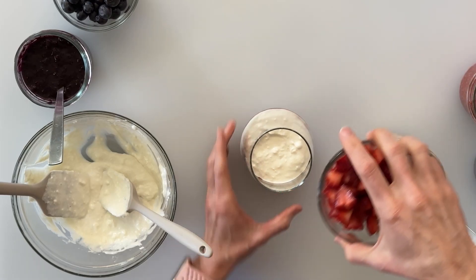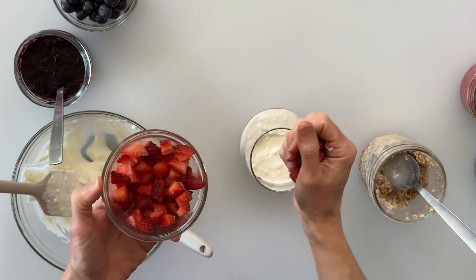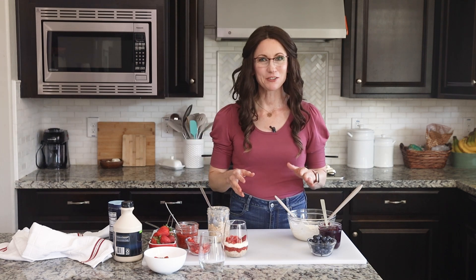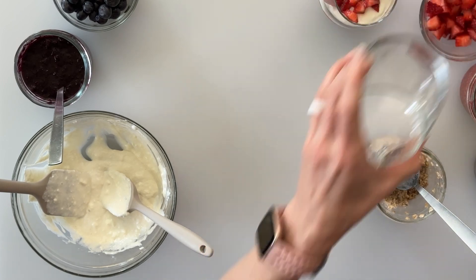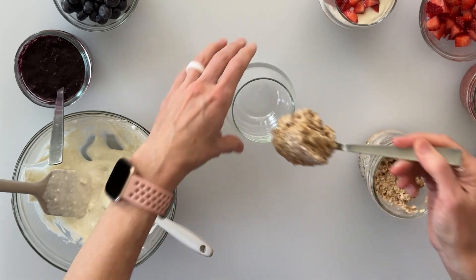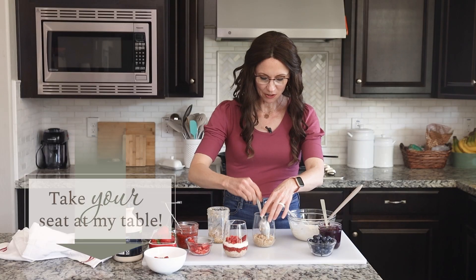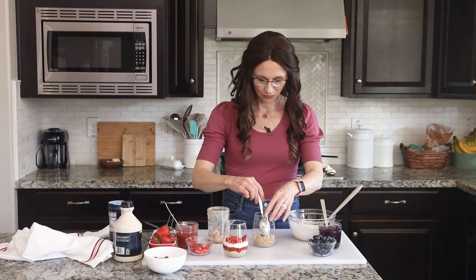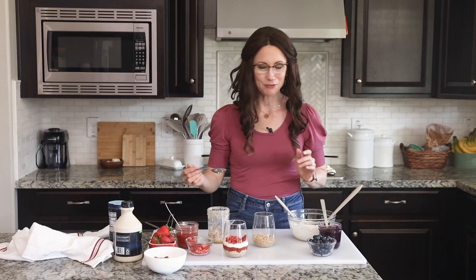Then we'll go ahead and finish it off with some fresh cut strawberries. That is beautiful! Now the exact same method can be used for making blueberry cheesecake overnight oats. We'll begin with our pretty jar and add a layer of oats to the bottom. In my video showing how to make these, I actually like to toast the oats first just to add a little bit more flavor, because as I've learned from MasterChef Gordon Ramsay, color equals flavor.